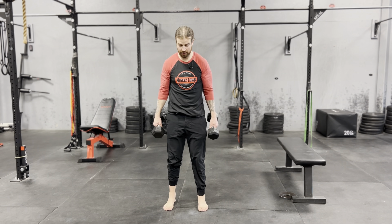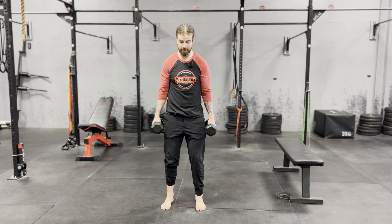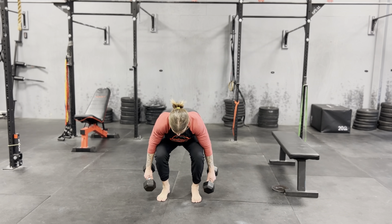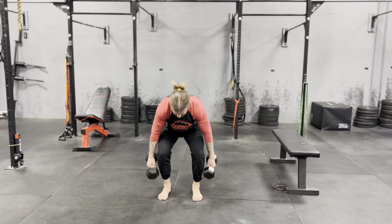Dumbbell deadlift. Belly's tight. Crunch like you're about to get punched. Squeeze your butt cheeks. Drive your hips back. Knees go forward. Chest comes down. Touch the ground. Coming right back up.